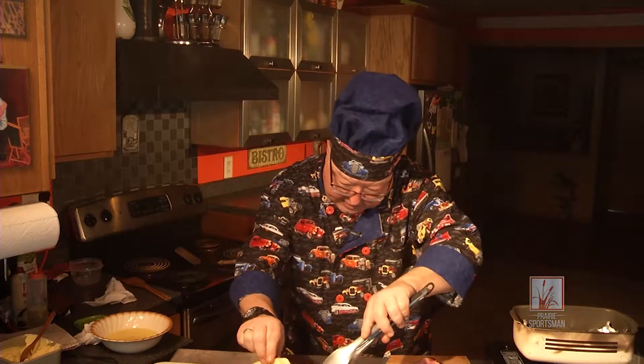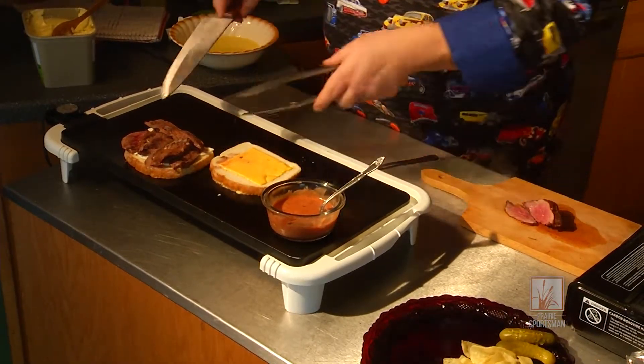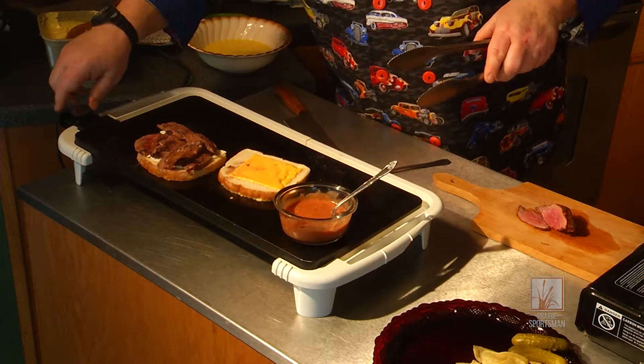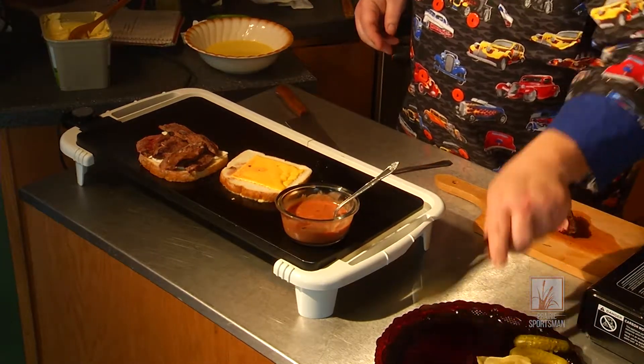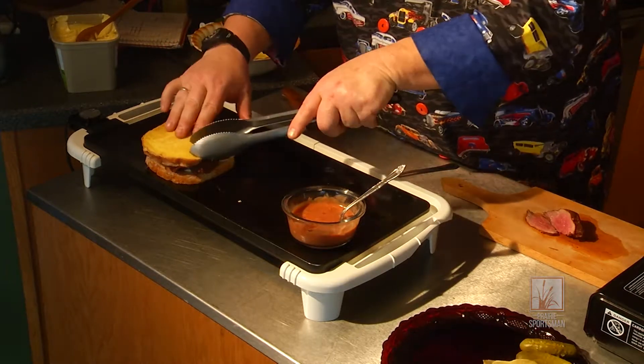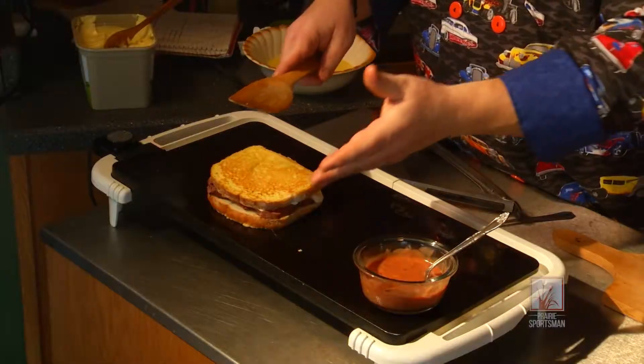Now we're going to double-check here and see where we're at golden-wise. You're going to want to go until this is pretty stiff — it's got just about a minute to go. We have a plate set up, ready to rumble. The cheese is starting to melt, so that gives me a good sign that we're darn close. You can see what's happening here — let's check the other one — even better.